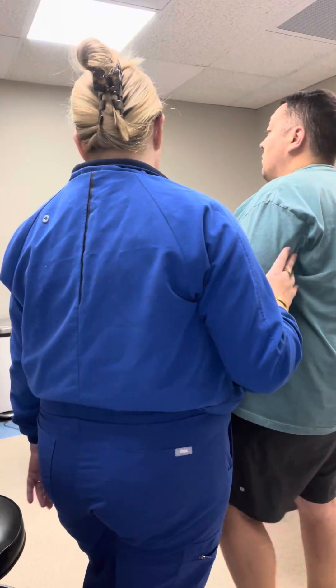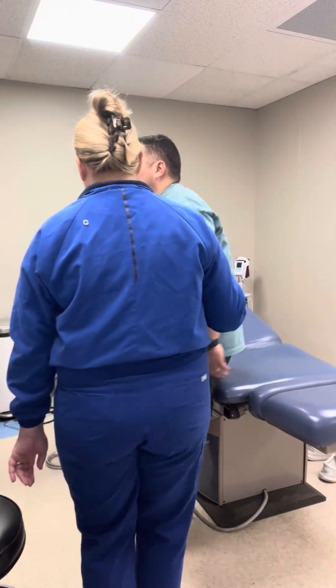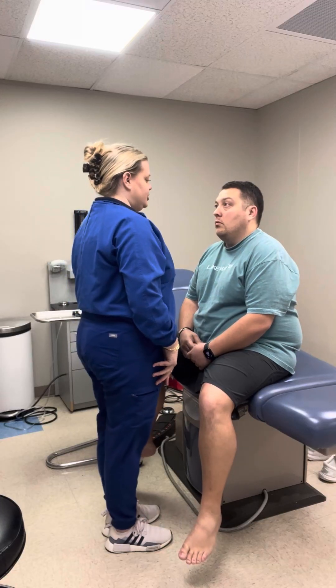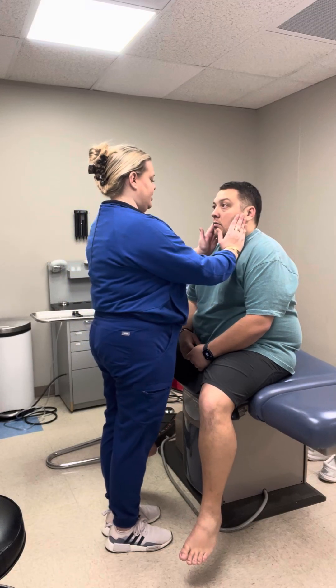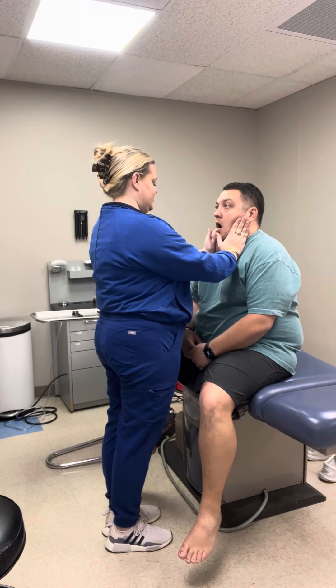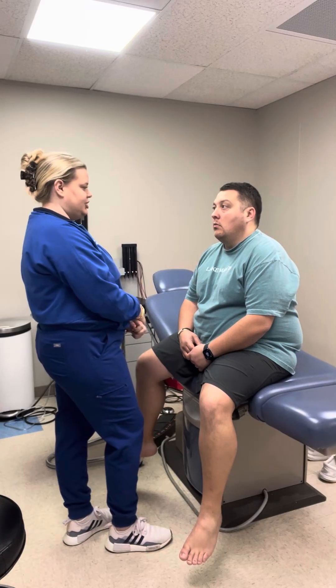Now I'm going to have you sit on this exam table. I'm going to assess your range of motion of your TMJ. I'm going to have you open, close, open, move side to side, forward and backward. Full range of motion there of the TMJ.